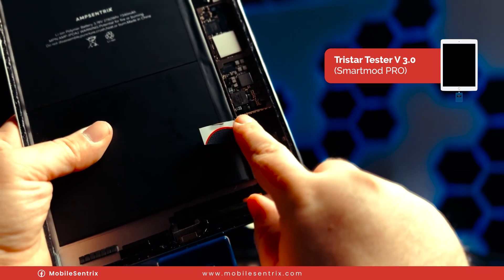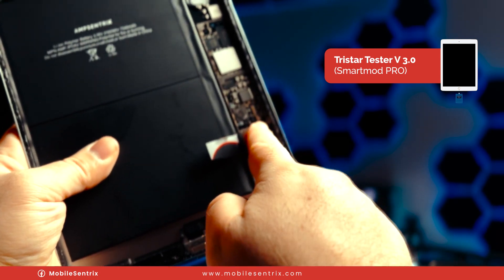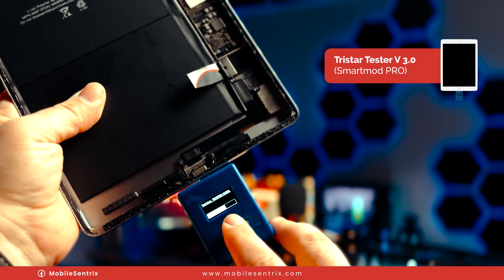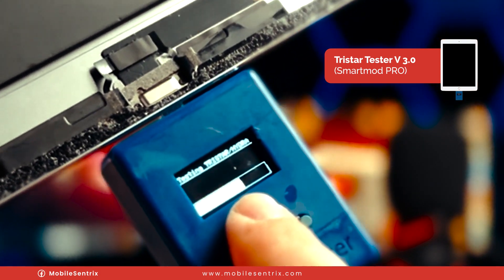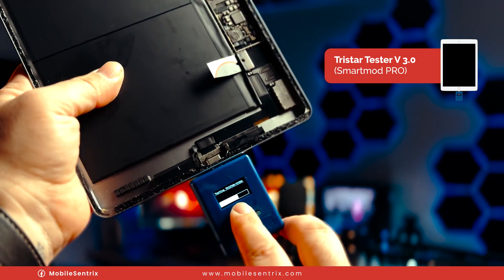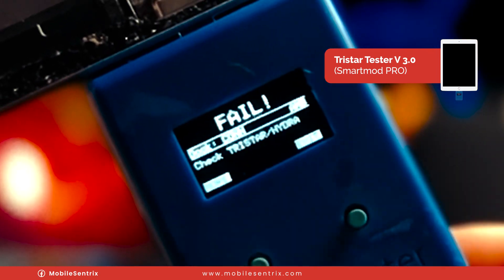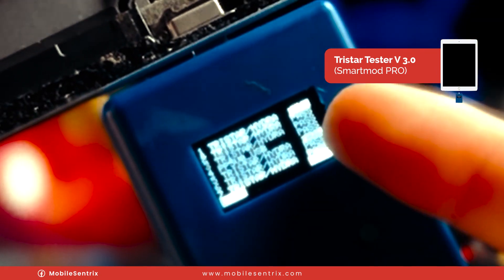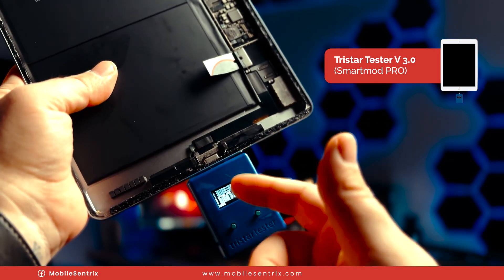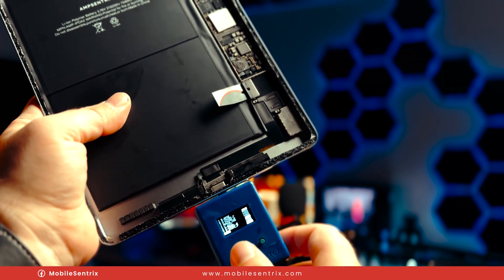TriStar is located right here on the logic board. On a lot of iPads you'll find it right here, some of them down here — this one right under the metal frame right there. Here you can see we are stuck on 63% again and it's taking its time, but there it goes. It says warning, and if we look at more information it tells us we've got a fail on 1 and 5. There are several lines that this is testing and it has a fail on those, which means we just need to replace TriStar.